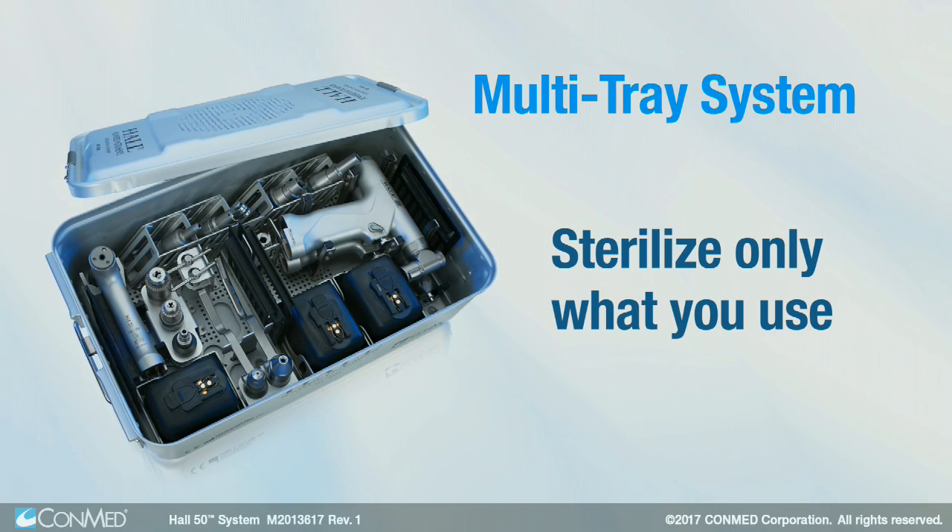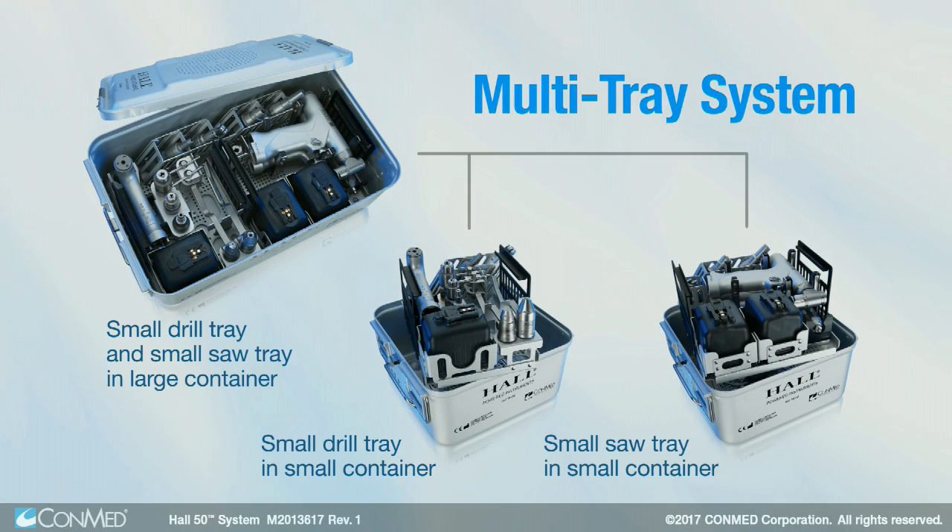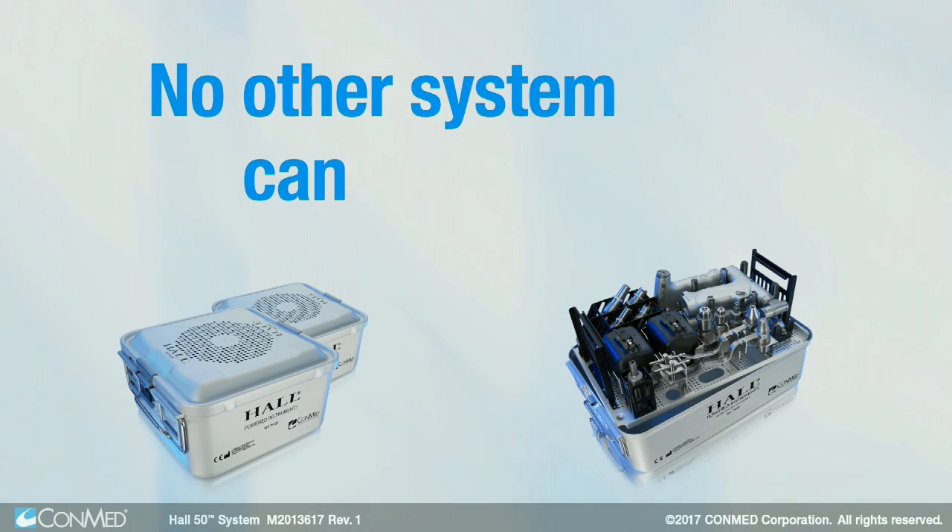sterilize only what you use. Procedure-focused half-size trays can be conveniently customized to contain only the equipment you need for a specific procedure. No other system can deliver this.